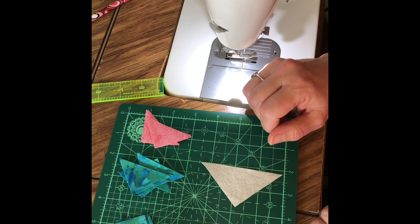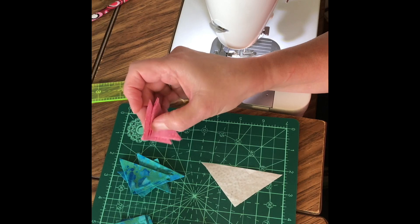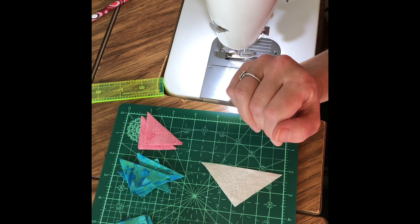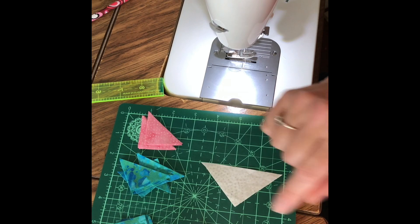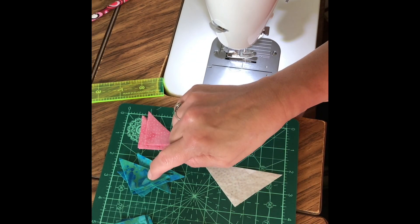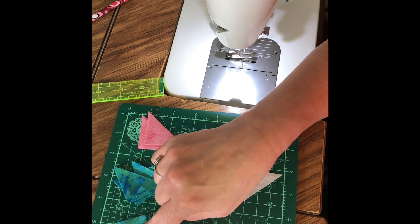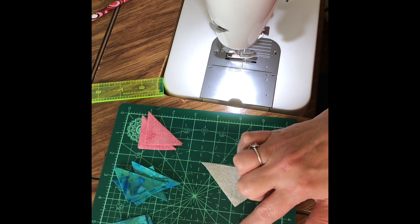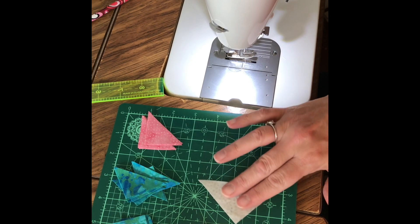For a 3-inch block, you're going to cut 3 one-and-five-eighths-inch squares of your primary color, red. You're going to cut them in half diagonally for 6 triangles. I know, you've thrown away triangles smaller than this, but we're not throwing these away. You're going to cut 5 one-and-five-eighths-inch squares of your blue fabric, and 4 one-and-one-quarter-inch squares of your blue fabric. You're going to cut 1 two-and-three-eighths-inch square of your background fabric, and cut that in half diagonally to make two triangles.